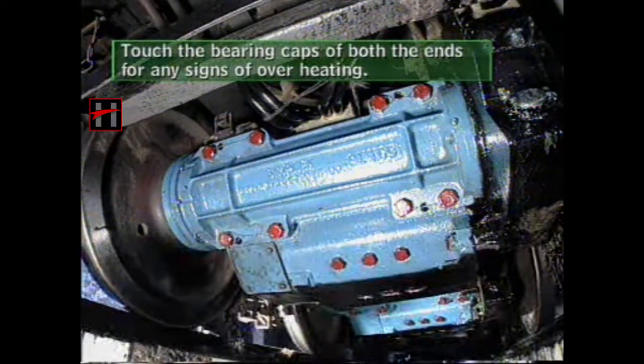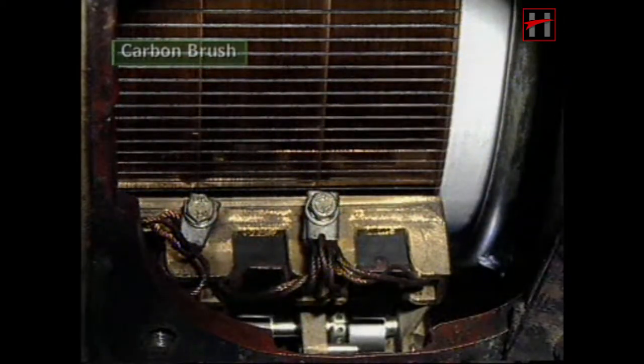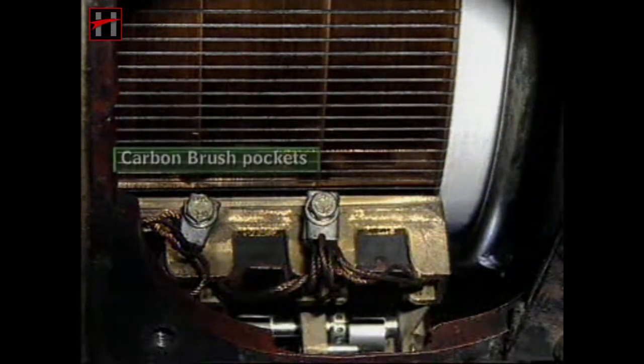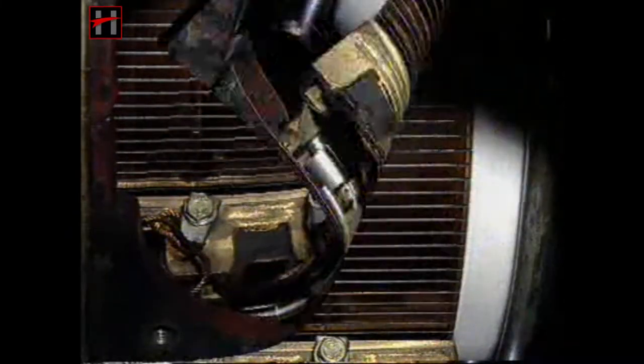Touch the bearing caps of both ends for any signs of overheating. Check the carbon brush spring pressure, carbon brush pockets, and carbon brush shunts of all the traction motors as shown in the earlier sections.